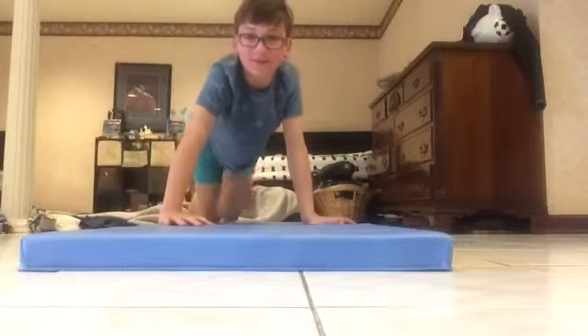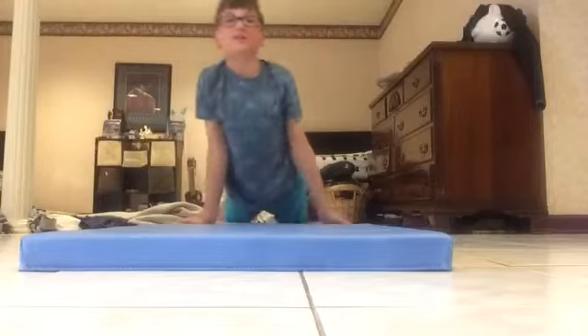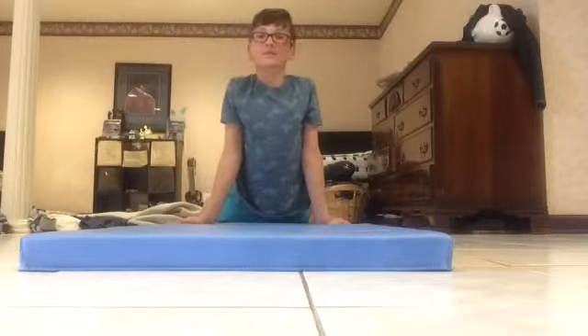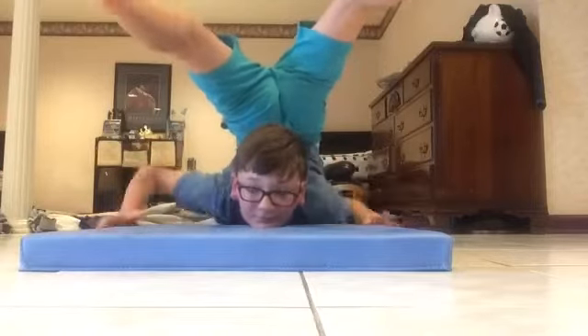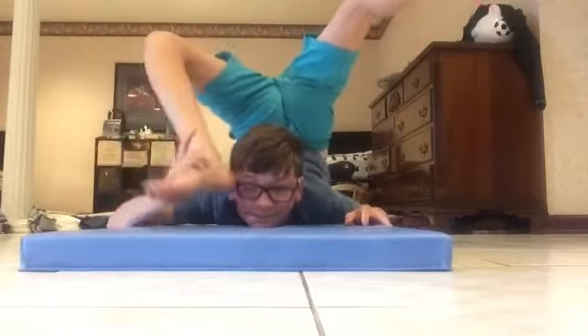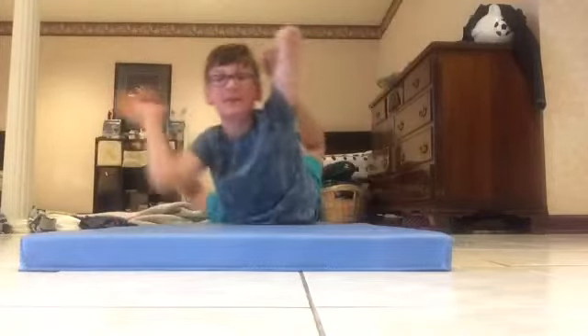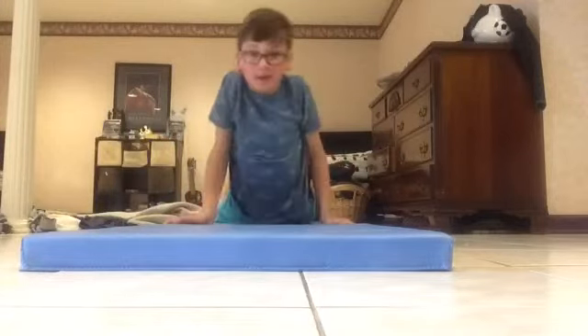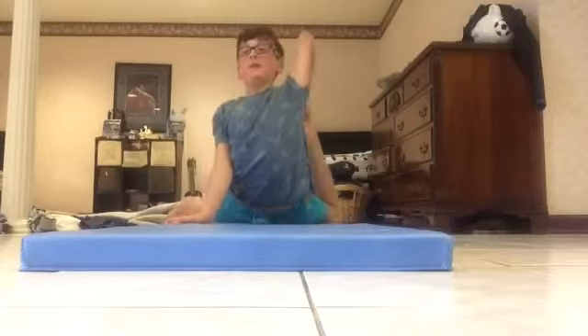My next one is just a regular chest stand grabbing my legs. I have two methods to get into this. The first one is the simple way, and the second is to just wave all the way back, grab the heel leg, grab your other leg, and just roll forwards.